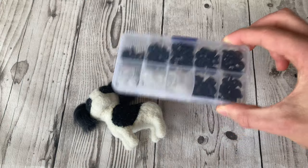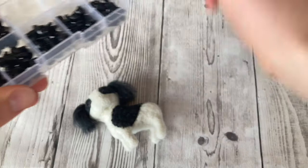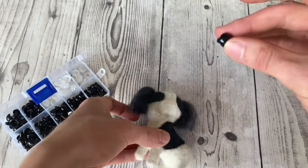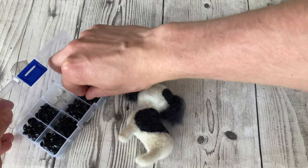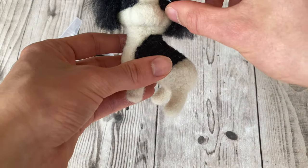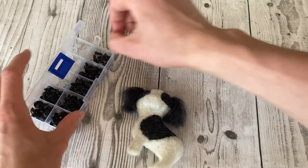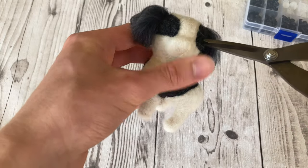Instead, I'm going to use some plastic eyes — you can buy these on Amazon, I'll have them linked below. My rule of thumb for eyes is: the bigger they are, the more kawaii or cute they can be. These large ones are a bit obnoxious, so I think something like the smallest ones is right for this dog. I want cute without going too far into realism.